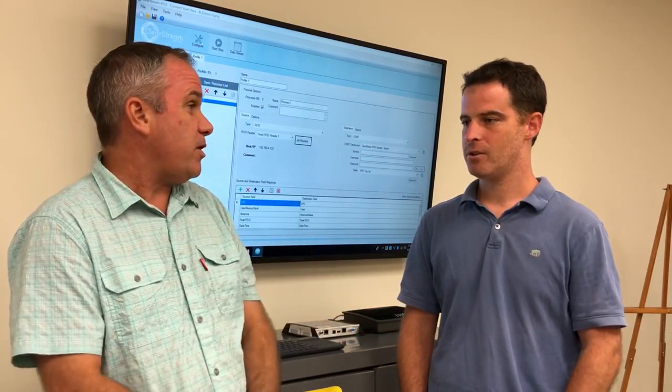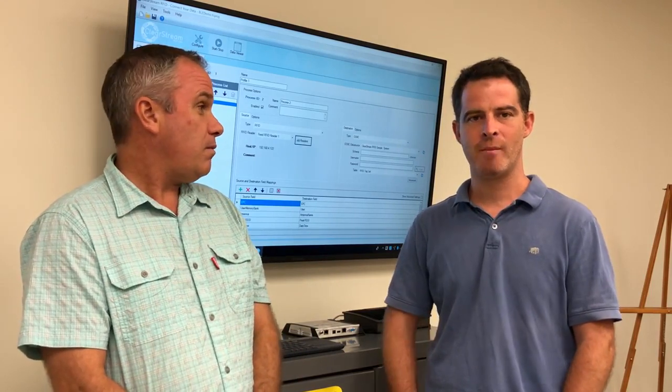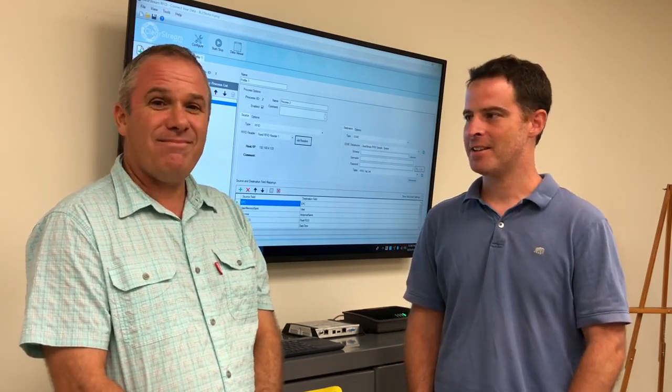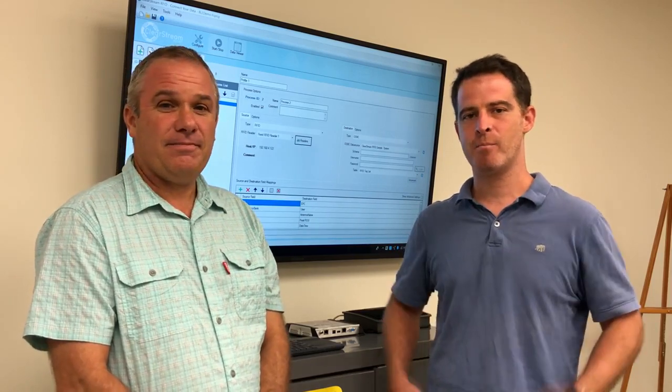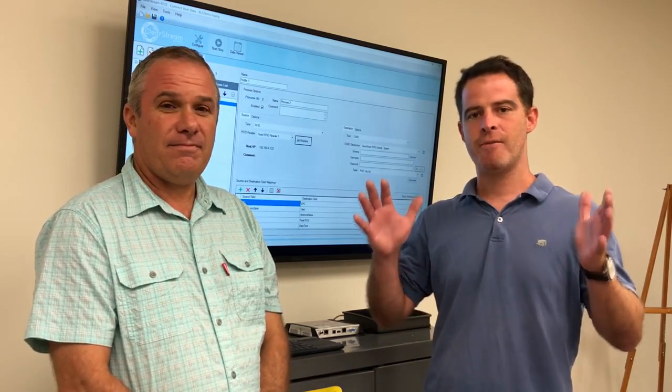So why don't you tell me what you found out about this reader? Sure. Well, you've seen us walking around back and forth in the office, testing out the directionality and moving underneath this antenna. It's a new unit from FIG that's actually a fully packaged RFID reader and antenna.